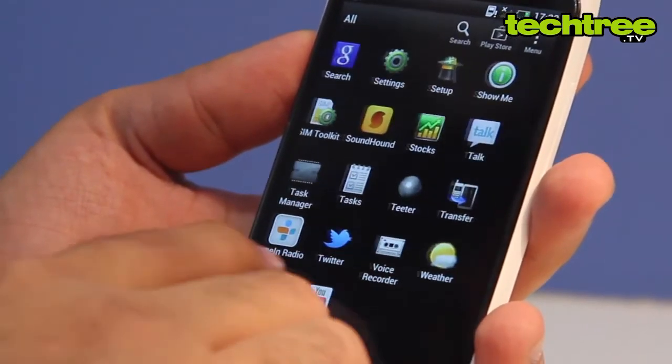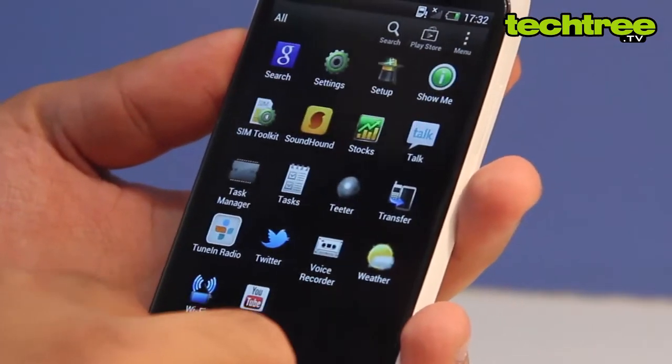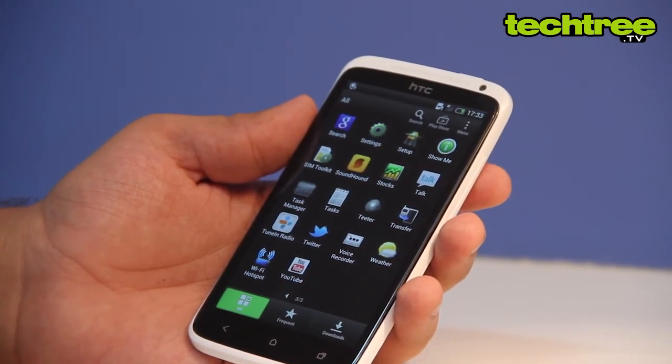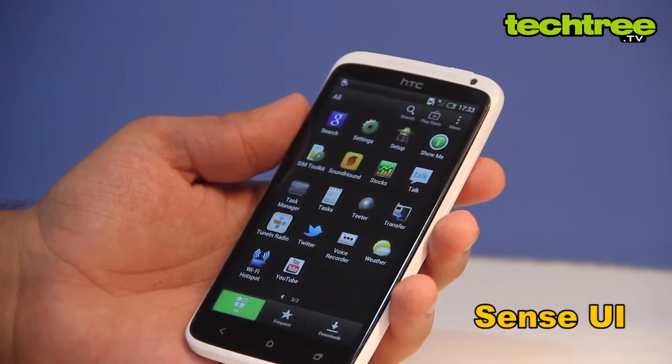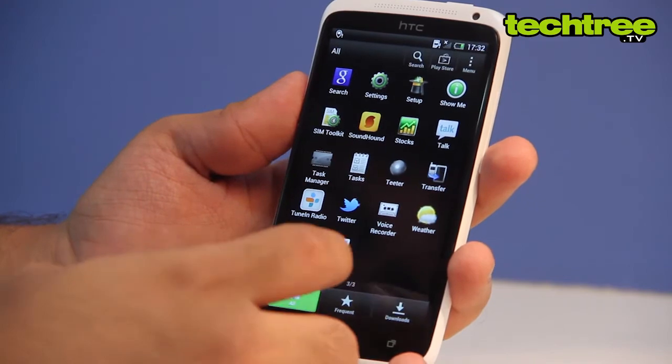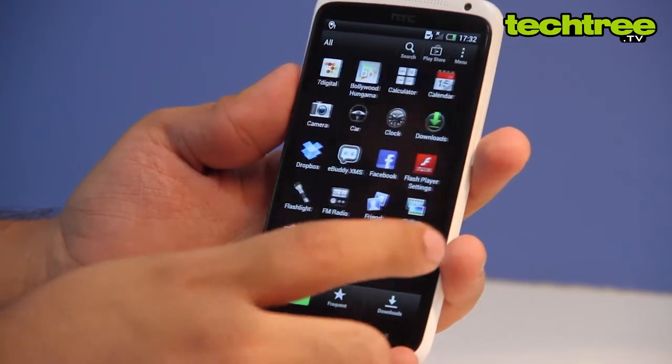The One X is the first handset to run Android 4.0 out of the box in India. Since it's an HTC phone, it features the company's trademark Sense UI. For better or worse, HTC's customization is so deep that it makes you forget that you are using Ice Cream Sandwich.